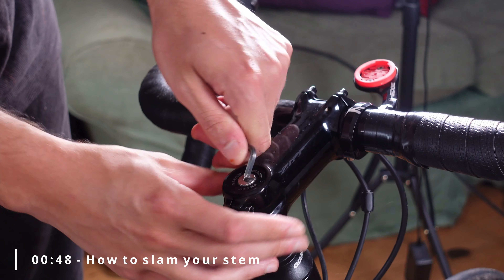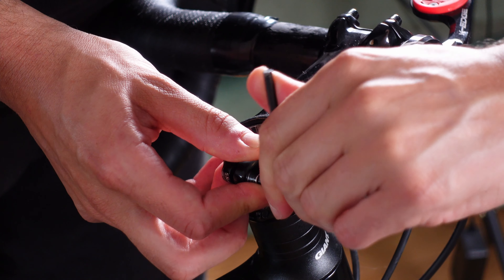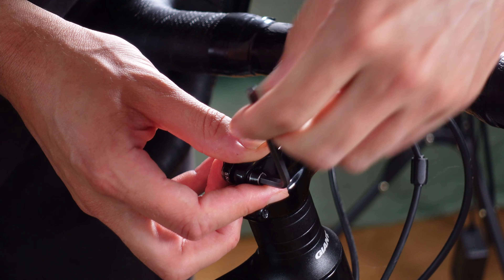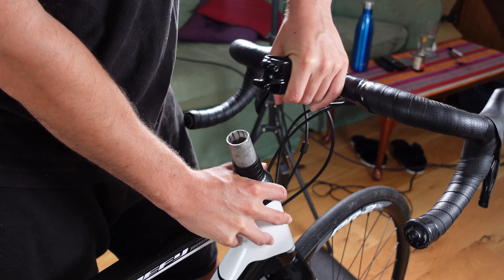Slamming your stem is pretty simple, but there are a couple of things you need to do. The first thing is to remove the stem cap — the bolt on the top of the forks facing downwards. Once that is loose and removed, you can then undo the stem bolts. With the stem loose, you can simply remove your cockpit from the frame — yes, we call it a cockpit.